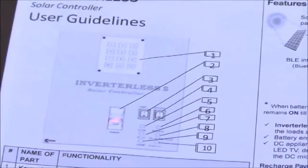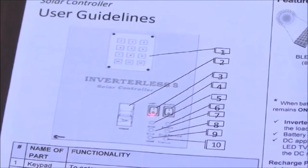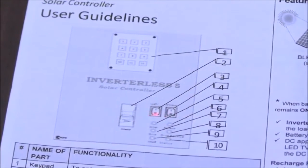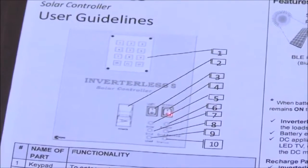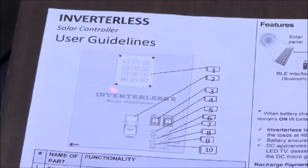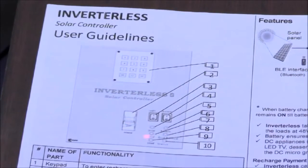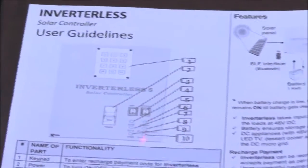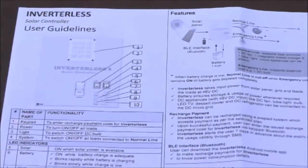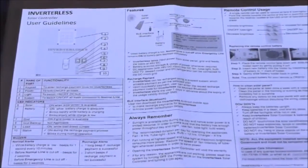These are all the basic functionalities of the inverterless. You have a main MCB which can disconnect the entire load. You also have two switches — one for the entire system and the other for an emergency LED bulb. We also have a keypad which is used for the recharging facility, which is also the pay-as-you-go model. There are various LEDs on the product as well.